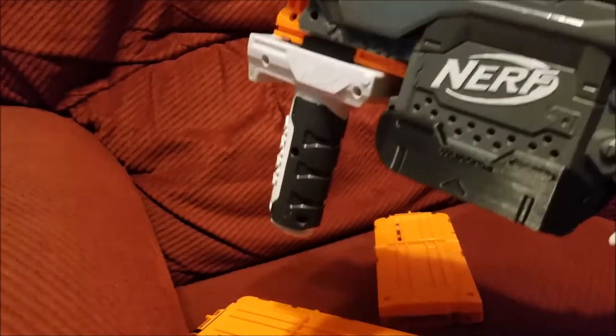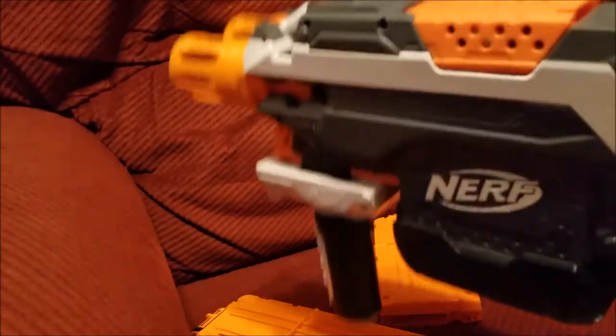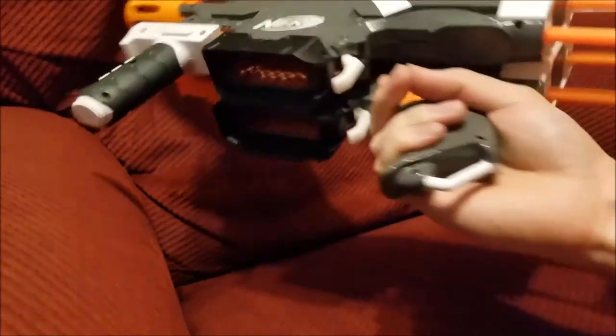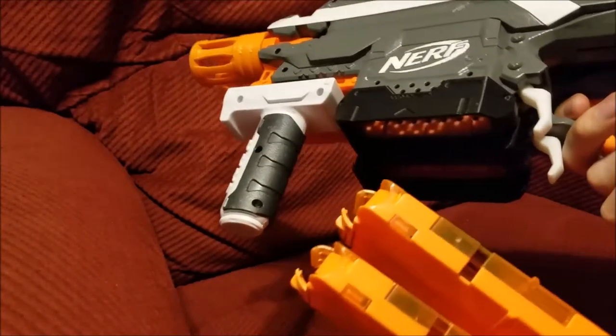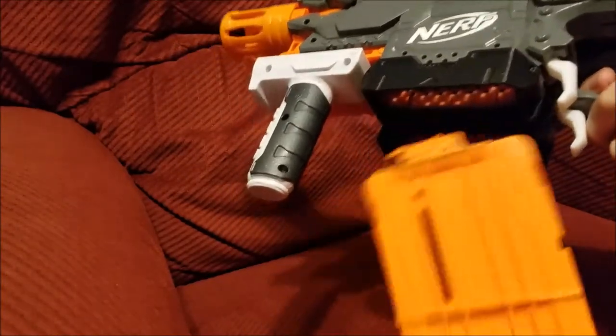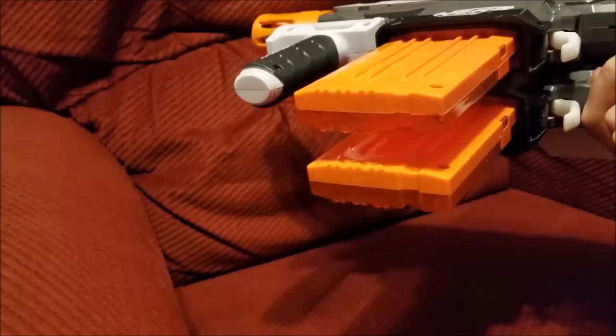Since I'm usually running a loadout that has 18-round mags on me, I don't really care that I'm using ammo twice as fast. With the flared mag wells and the double stock, it makes it pretty trivial to reload. You just have to hold the magazines just slightly apart and the flare will do the rest.